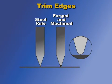The blade profile, and particularly the edge design, can cause or solve trim problems. Steel rule dies use a sharp edge to reduce the force needed to cut through the plastic and thereby minimize any bending.